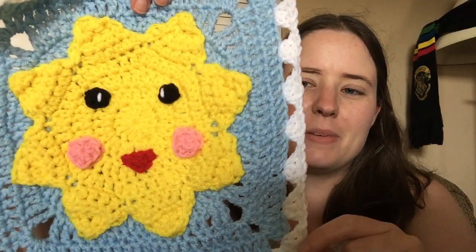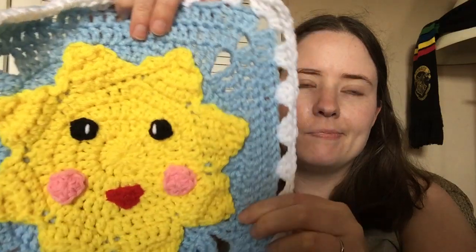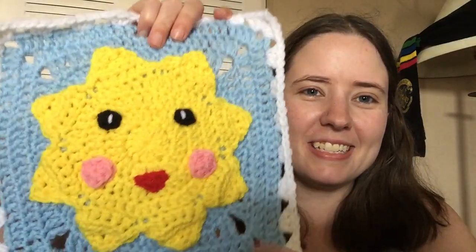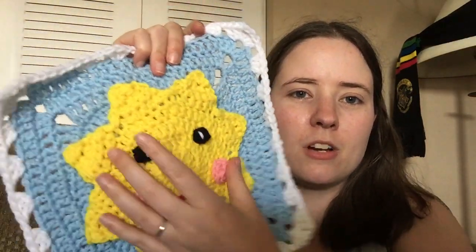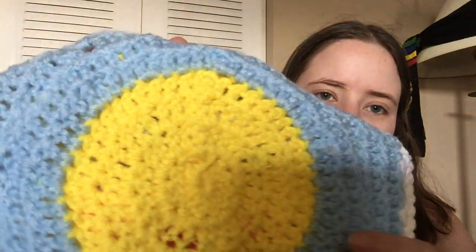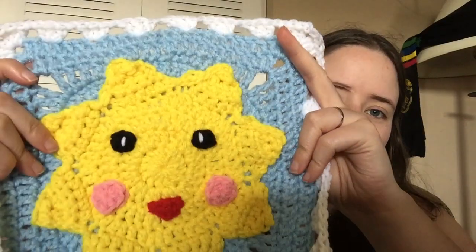The next one is the June square — it's a sun. It uses Red Heart white, light blue, bright yellow, perfect pink, cherry red, and black. I like the way she constructed it. You start with the circle part of the yellow before you make the pointy parts, then you leave the yellow attached and attach the blue on the back loop. Later you come back with the yellow and work the triangle parts on the front loop — ones that you skipped. It's a really cool concept. I love all her patterns. Every pattern I've ever tried by Jada has been super easy and super fun.